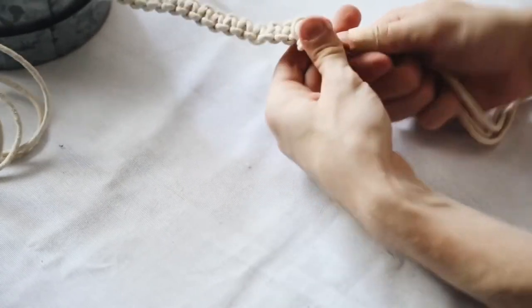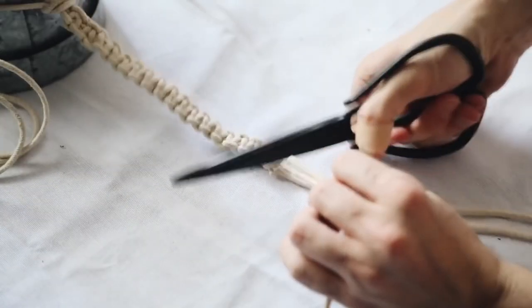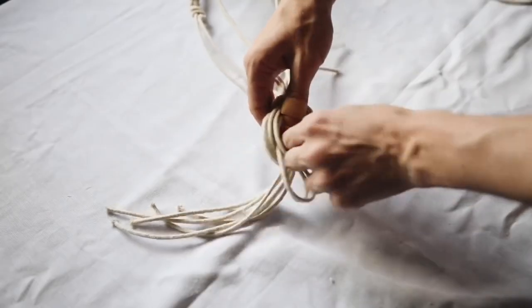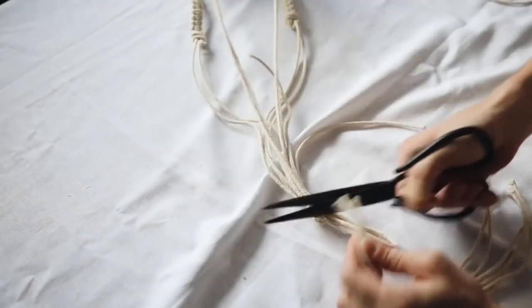Once you reach your desired length, go ahead and tie all four strands in a knot and cut off the two strands that are no longer necessary, so you only have two hanging from the end of the knot. Once you finish it off, tie all your strands together at the top and hang wherever you desire.